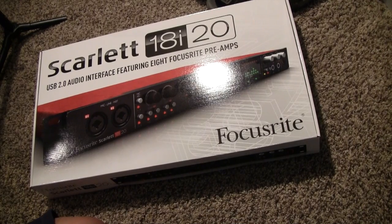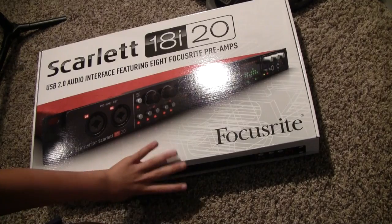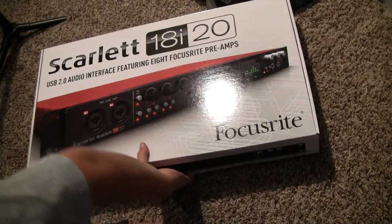Hello everybody, this is David here from Drill & Bartek, and today we're going to be looking at the Scarlett 18i20 by Focusrite.